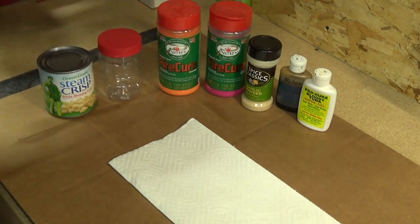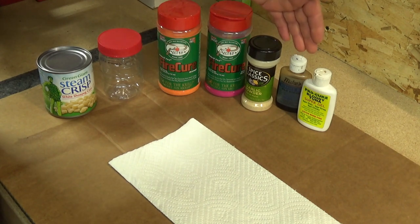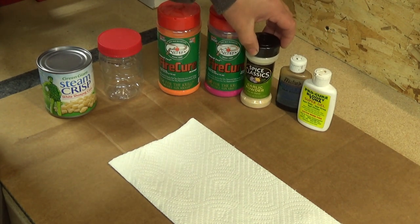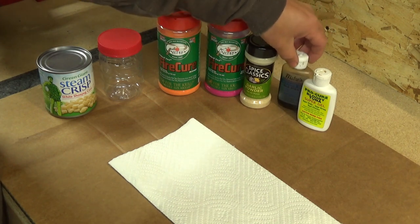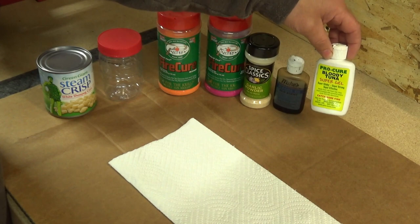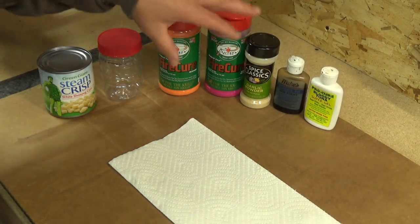You need a container, some cure, and possibly some added scent. You can use garlic powder, garlic, herring oil, tuna, or tuna oil. This is some super gel — any of these will work well.